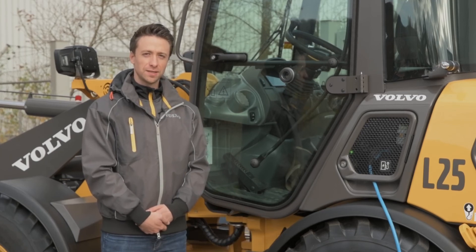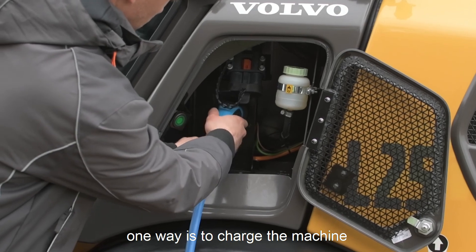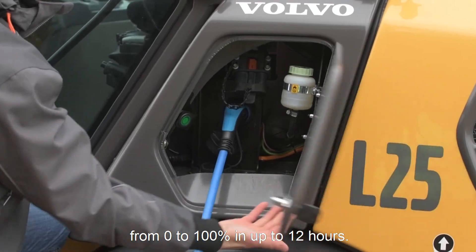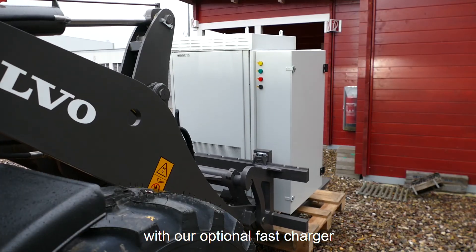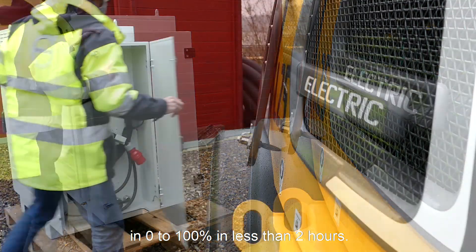Our L25 Electric can be charged in two different ways. One way is to charge the machine with our standard on-board charger from 0 to 100% in up to 12 hours. The other way is to charge our machine with our optional fast charger from 0 to 100% in less than 2 hours.